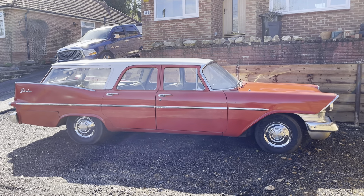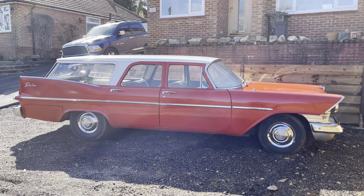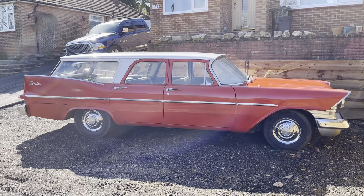Right, it's the old '59 Plymouth wagon. I'll do a bit more of a walk around it for you, show you a bit more of the nooks and the crannies.